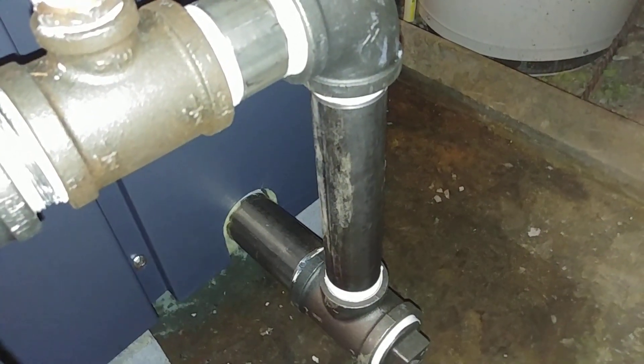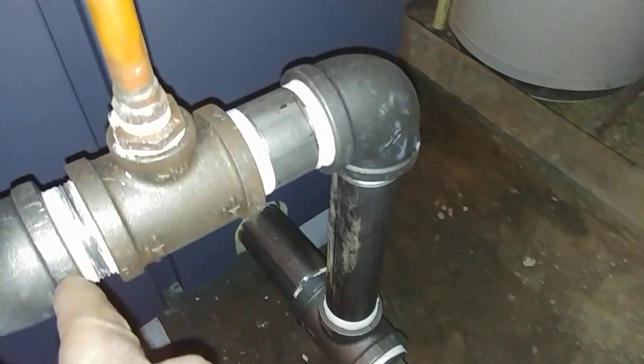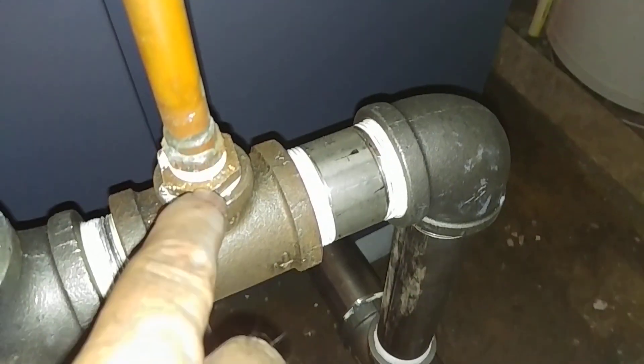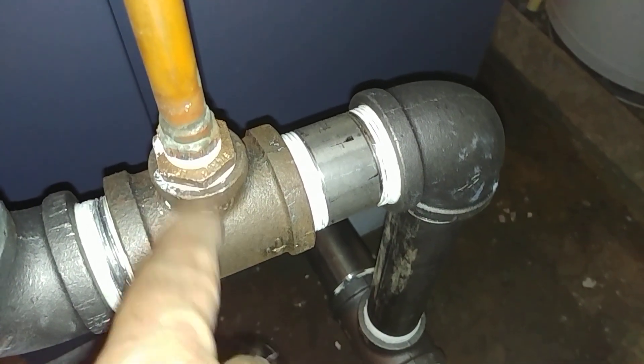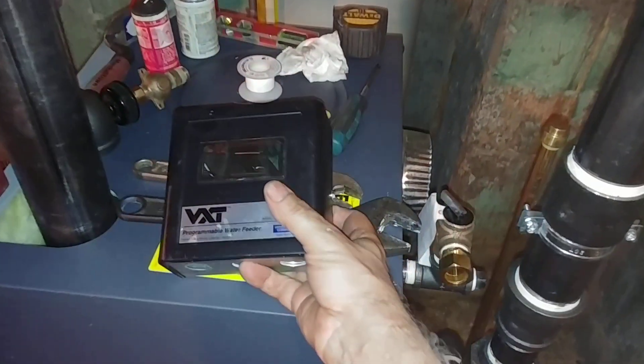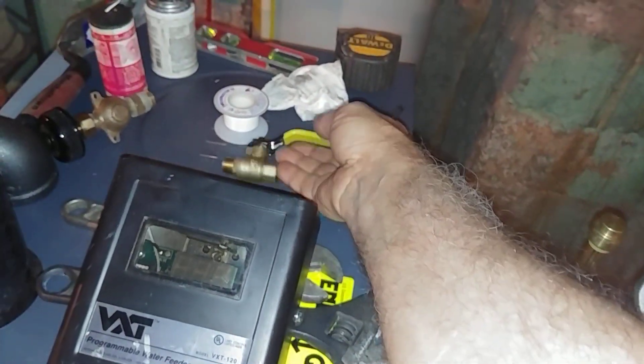Two-by-six stainless steel nipple, the clean out plug in the back, and the shorter nipples close to the water inlet are stainless or extra heavy. That is a three-quarter by half bushing. I've repurposed this — this is going to be where the water feed is, and so the VXT is probably going to go somewhere in here. We're going to install a three-eighths male by female Webstone valve for servicing.